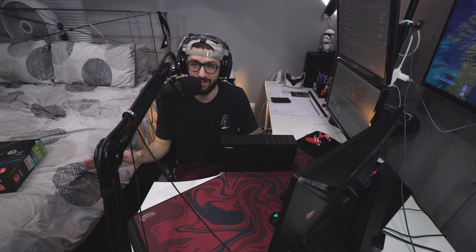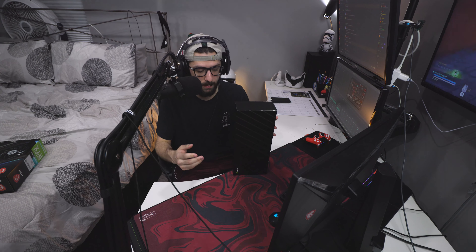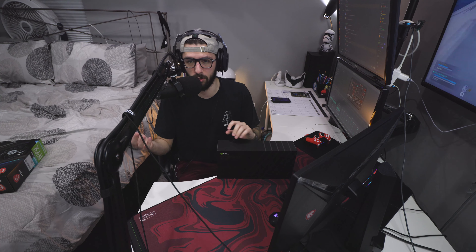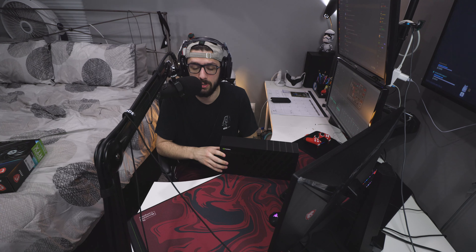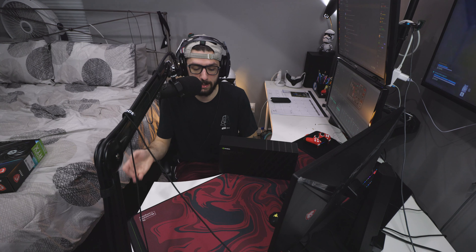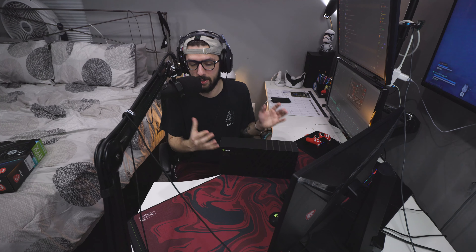Once I get the 3080 Ti back and put it in my computer, I'm going to be selling my 3070 Founders Edition. These are a hot commodity right now and really hard to get. I just wanted to put this out there so those of you looking for graphics cards know I'm going to be selling one soon, so you can get first dibs. I'm not exactly sure where I'll be selling it yet, but there'll be a full video explaining it and I'll actually show you the 3070.